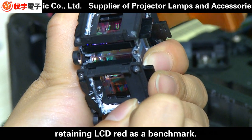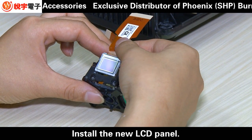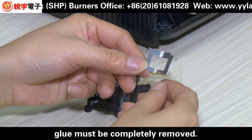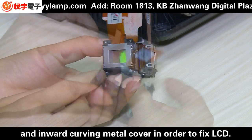Retain the LCD position as a benchmark. Install the new LCD panel. Make sure glue is completely removed. Use an improved curved metal cover in order to fix the LCD.